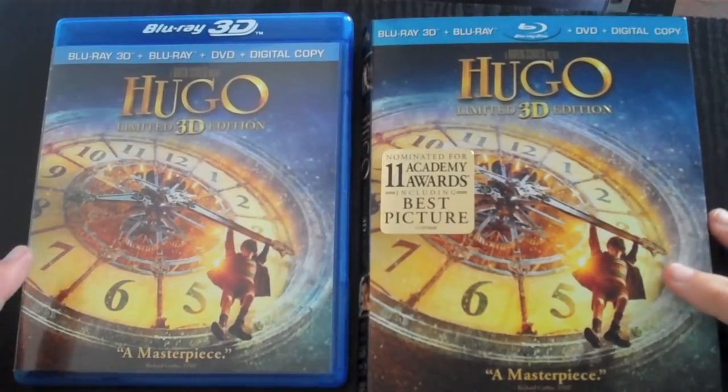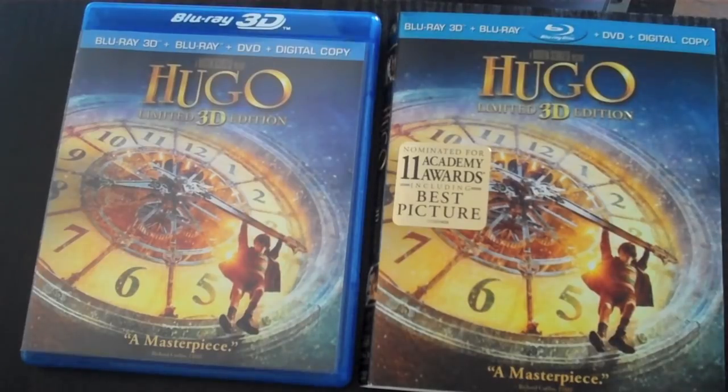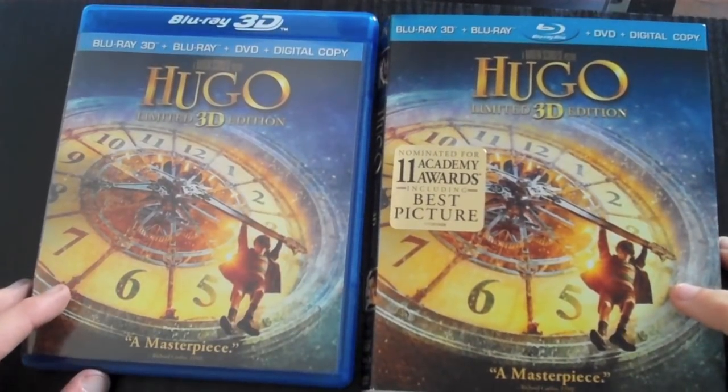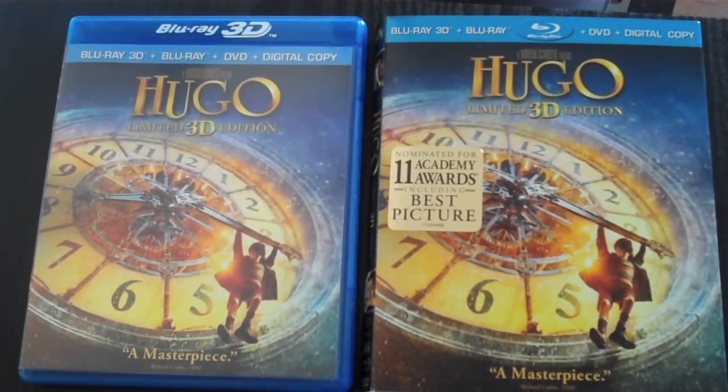Moving to my review of Hugo — I just watched the movie and I really enjoyed it. The picture quality was fantastic and the sound was tremendous. The dialogue was crisp, it felt just like the cinema. The picture quality really popped with great depth even in the 2D version, and it had wonderful characters. I loved the way Martin Scorsese portrayed Hugo — he did a phenomenal job.